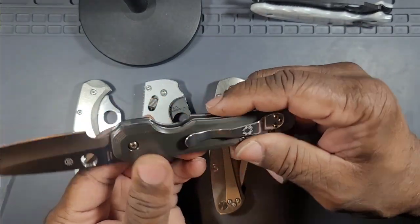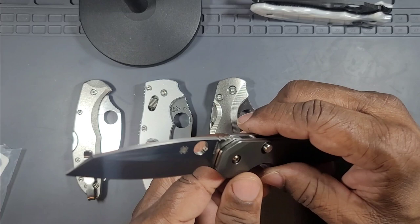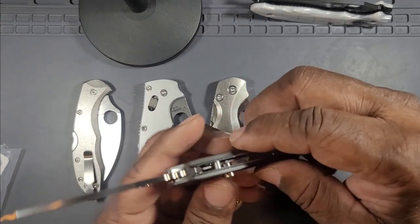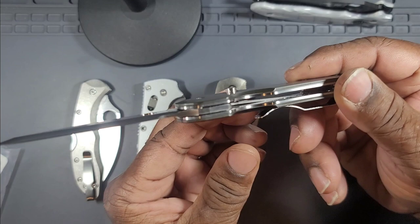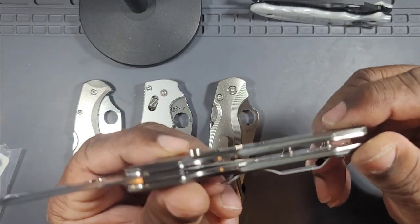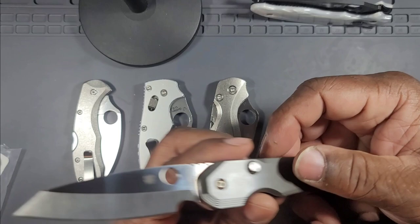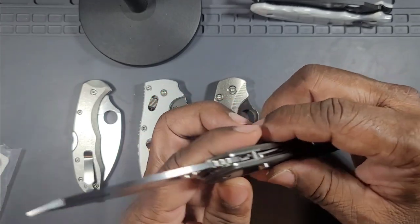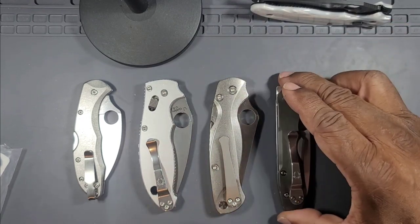My next Spyderco in a different metal is the Smock in zirconium — a very dense, heavy metal. This knife is extremely high quality and I think it's underpriced. It comes in G10 with a carbon fiber laminate, but with these zirconium scales and exposed liners, the knife comes in at around 5.7 ounces, almost 6 ounces — very heavy but also very high quality.